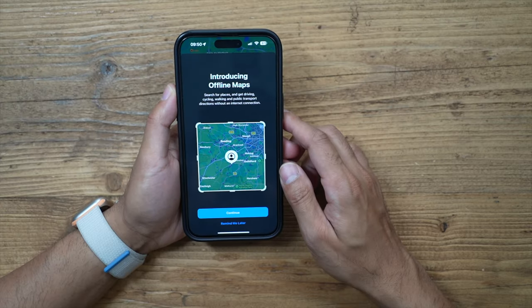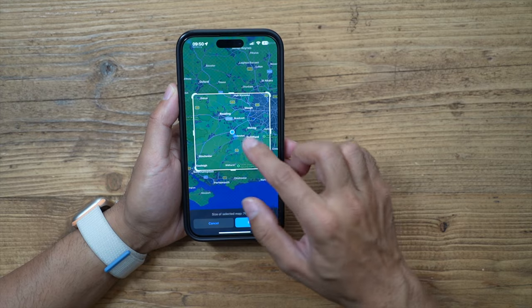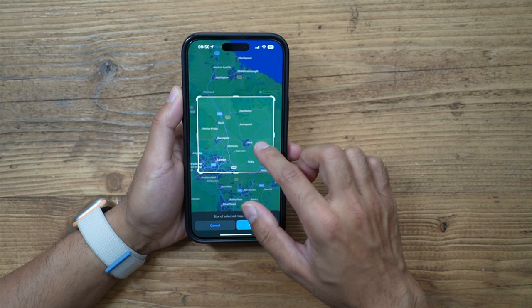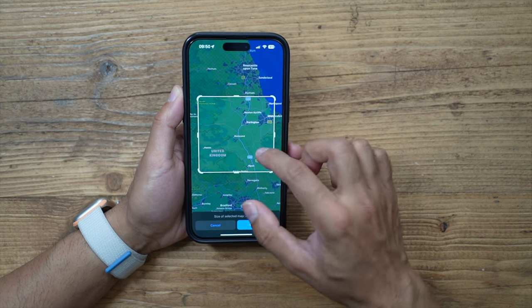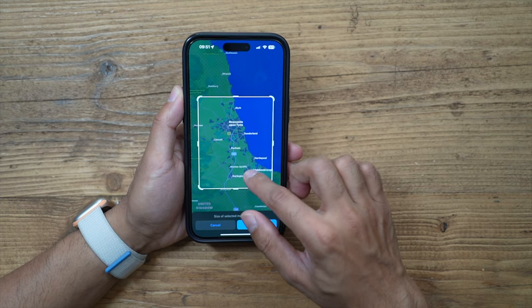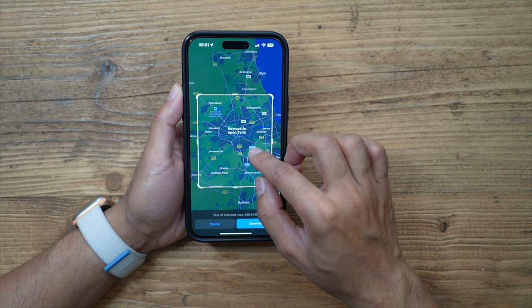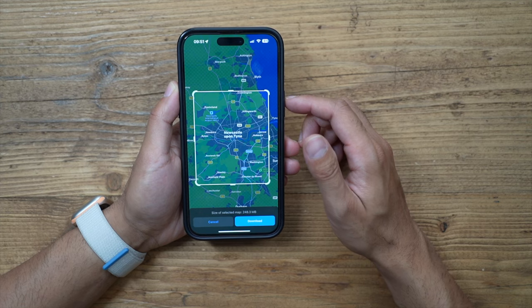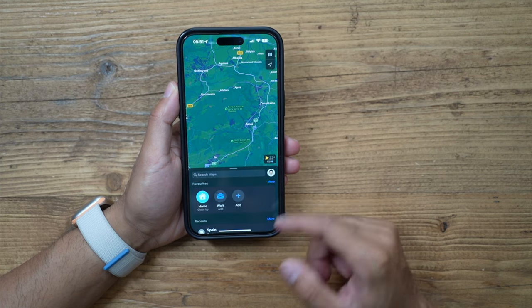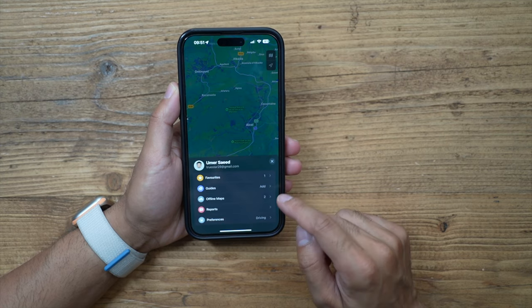When you first open Apple Maps with the new update, you'll get an introduction to offline maps. You can also access this via your avatar icon on the top right, going to Offline Maps, then searching for a location and selecting the crop area. For example, in the UK if I want to drive around Newcastle, I can download that whole area and hit the download button.